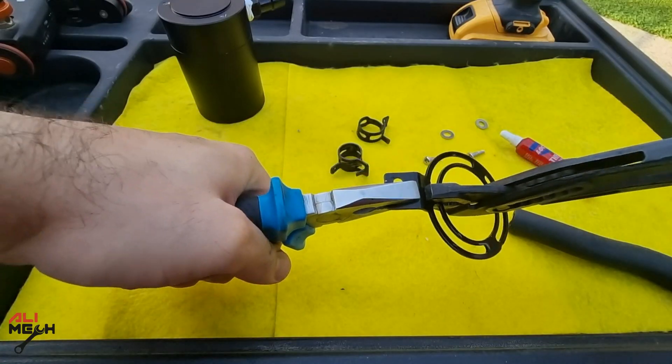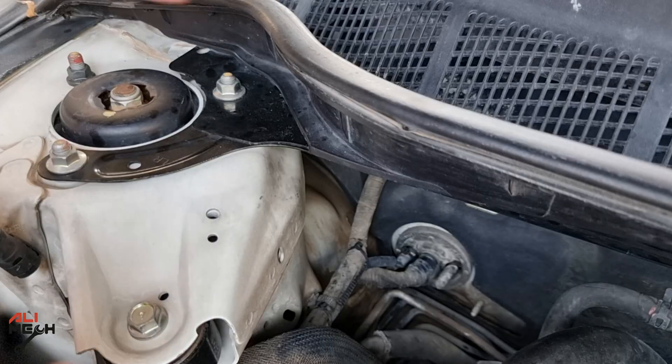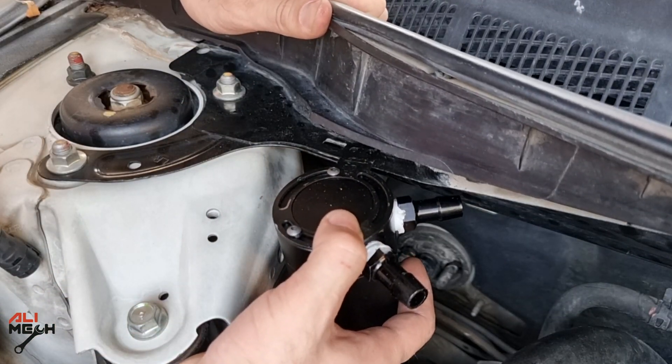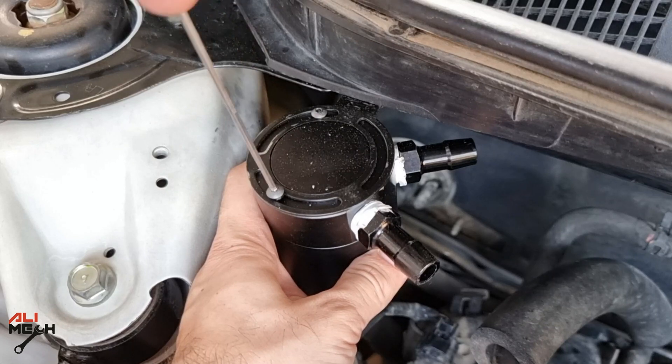According to the spot I'm installing the oil catch can, the surface has to be flat. I'm applying some thread locker to the screws to prevent them from getting loose. Alright, both screws are on — I'm gonna use an allen key and fasten the top bracket after adjusting the port directions.